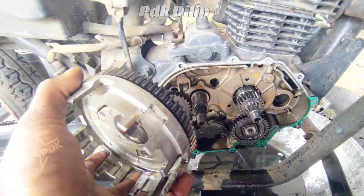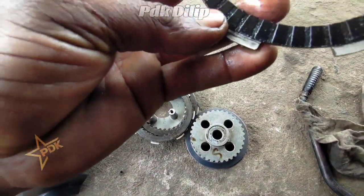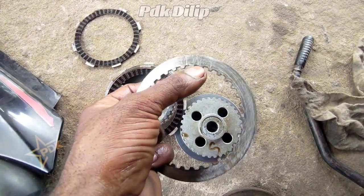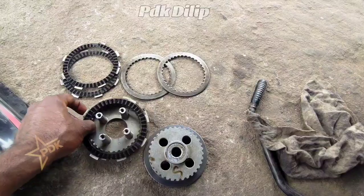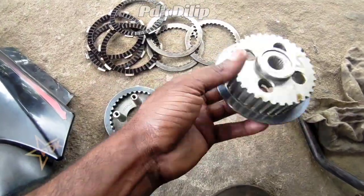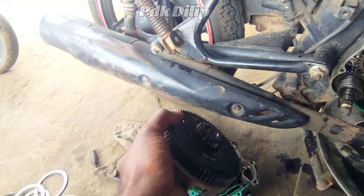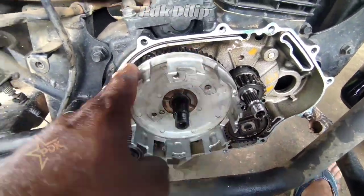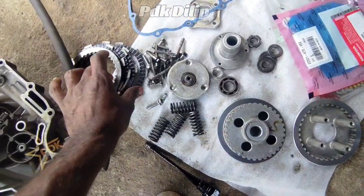Next we have clutch plates. The clutch plates are very hard and black — black and common but they are very hard. I think these are not original. We have to work with a single rolled panel; it is rough on the steel plates. We have to adjust it.